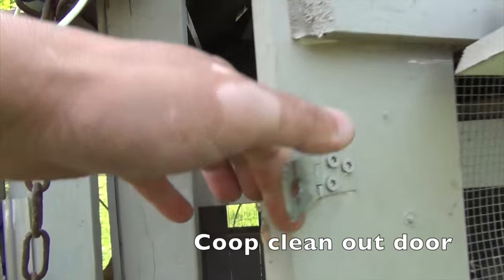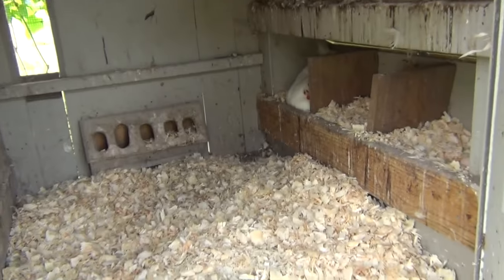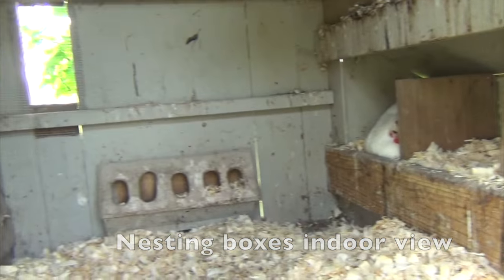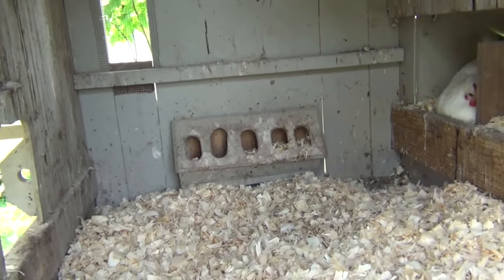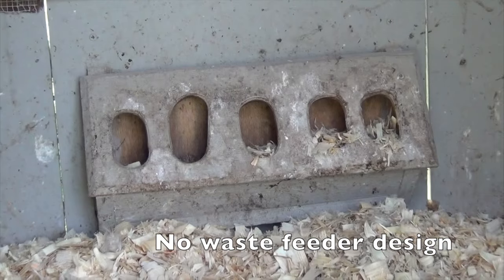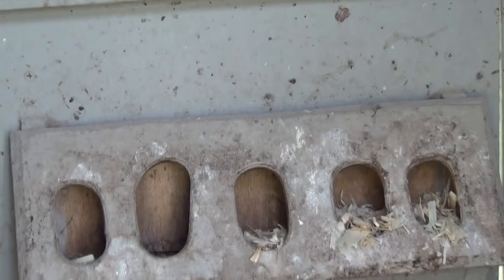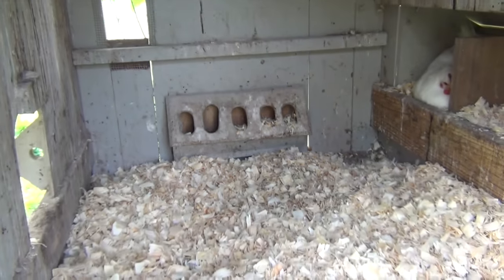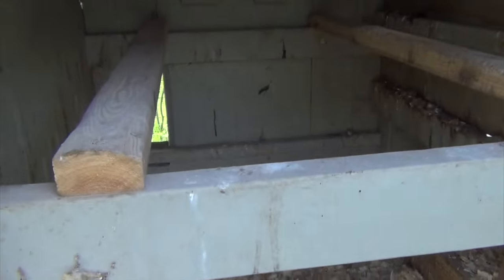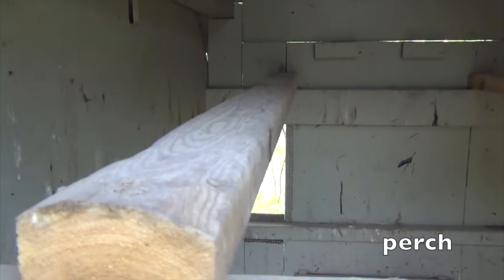And the clean-out door here. The inside has wood shavings — about five inches of wood shaving in there. There's the feeder from the inside view. This feeder is specifically designed to minimize waste by chickens. If you've ever had chickens, you know how much food they pluck out with their beaks, the way they shake their beaks left and right.